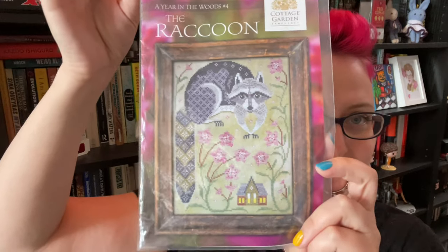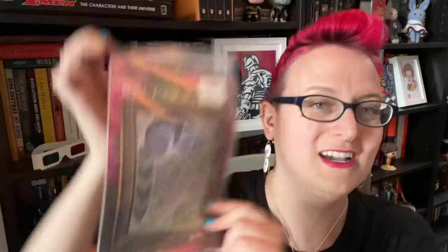I think I worked on her about five days this month. I had two other WIPs — one being the raccoon. The raccoon is from Cottage Garden Samplings. He's so sweet. I love raccoons. We have a lot of raccoons here in Vancouver — they're very cute to look at, but you don't want to go near them. They're a little feisty.